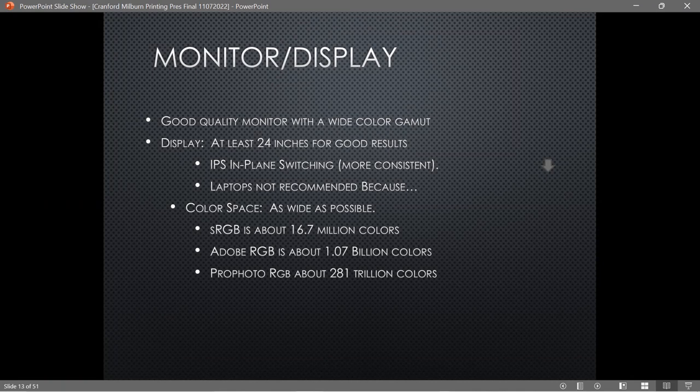To put the numbers in perspective: sRGB has about 16.7 million colors, Adobe RGB is about 1.07 billion colors, and ProPhoto RGB is about 281 billion colors. You really need to focus on Adobe RGB as the target, since I don't think there's a device out there that can fully deliver the ProPhoto RGB color space.